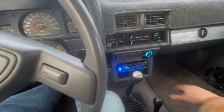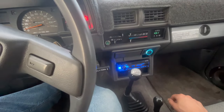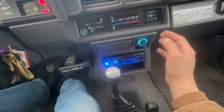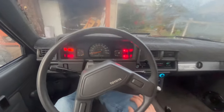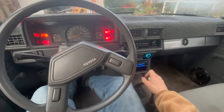Also fixed the cigarette lighter — someone had hacked the wiring and I put it back to stock. Now we have USB-C and USB 2.0 for charging. Glued the cracked trim piece — looks solid. Got some custom coco mats coming in a couple weeks. Interior is coming together nicely, though there's still a big crack in the dash that I might just leave since it's low and you don't really see it while driving.